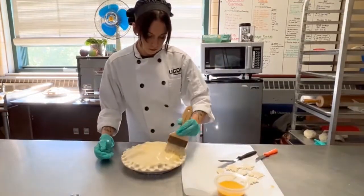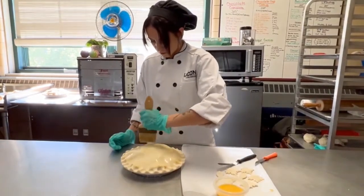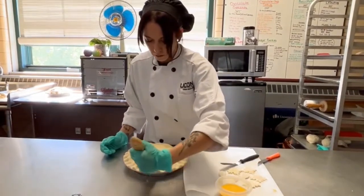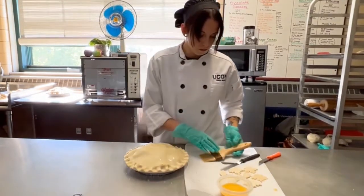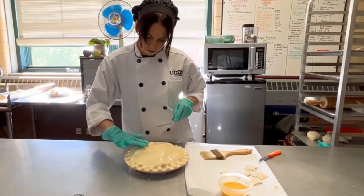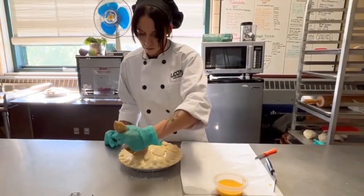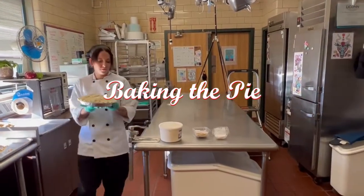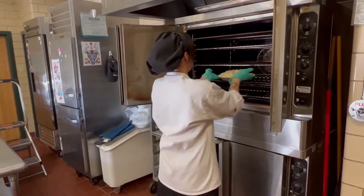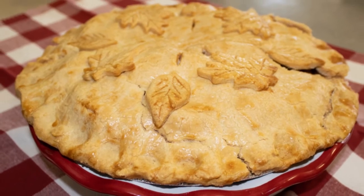Now we add the egg wash. The egg wash is going to bring a lot of color to the pie — it's simply one egg scrambled with one teaspoon of water. It's also an excellent choice to glue our decorative leaves onto the pie. You see Brittany placing the leaves in a decorative pattern, and then you want to go back and make sure you egg wash your leaves. We want to bake our pie at around 400 degrees for about 45 minutes. You may need to bake it a little longer or less depending on your oven, but we want it nice and golden brown. And here is our beautiful gluten-free apple pie.